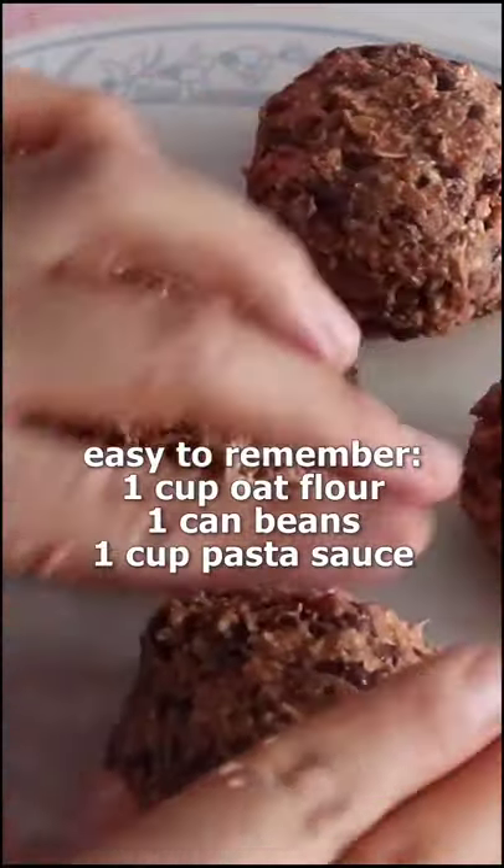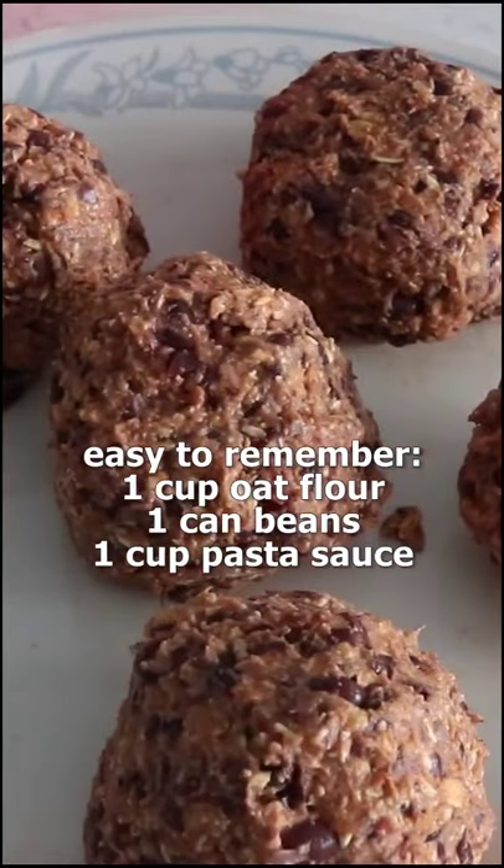I know, so easy. It's super easy to remember too — it's just one, one, one: one cup of oat flour, one can of beans, and one cup of pasta sauce or salsa.